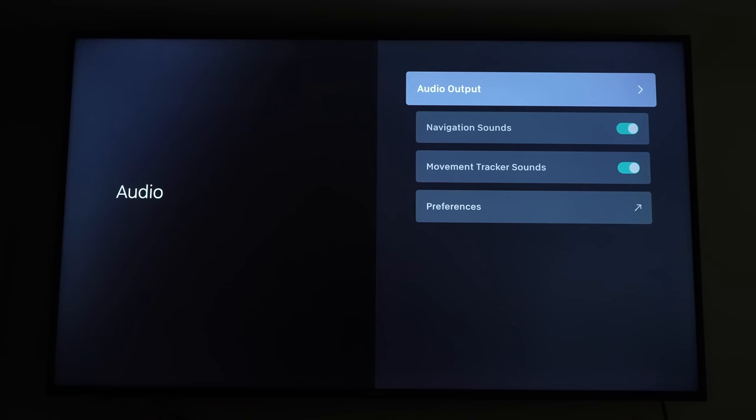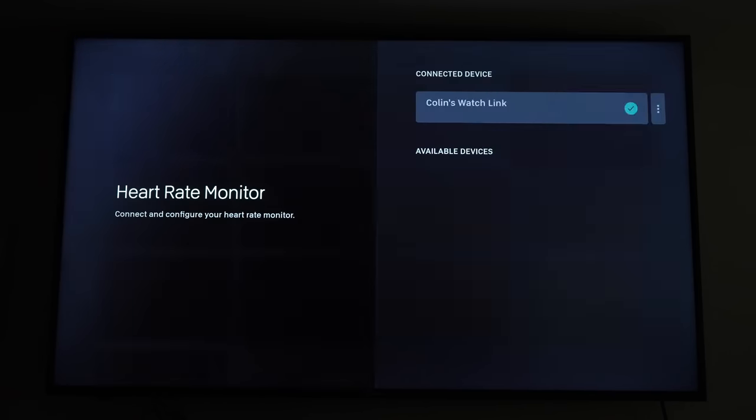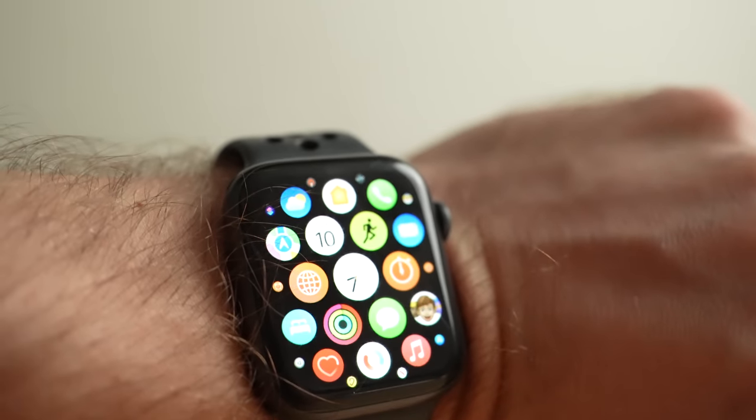Finally, the Peloton Guide is able to connect via Bluetooth to your headphones and some heart rate trackers, although at this point there's no way to connect an Apple Watch.